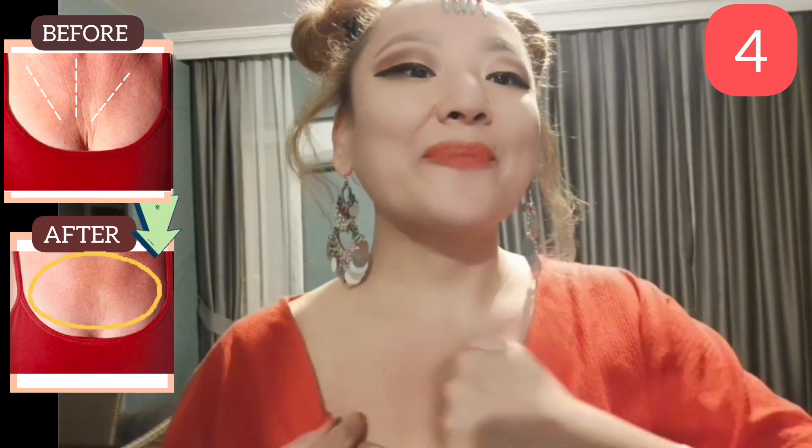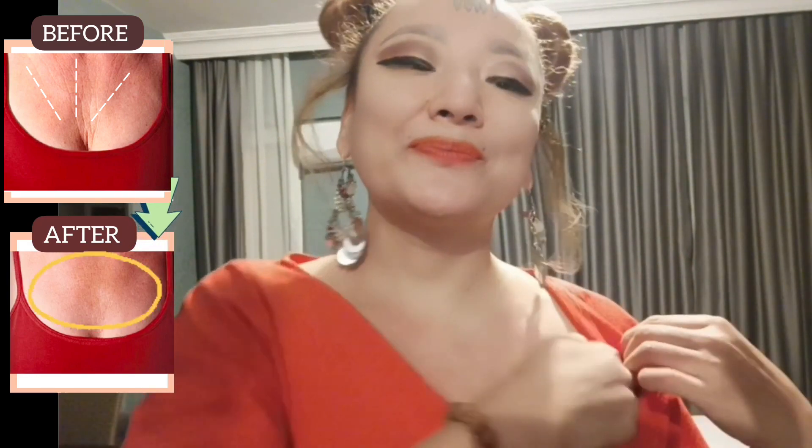Next exercise: using the knuckles of your fingers, make motions from the center to the side. For fast and best results, do it with light pressure. Do all exercises regularly, three to four times per week, and after three weeks you will see very good results.